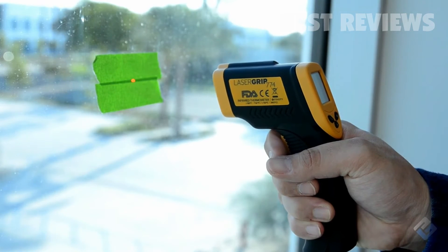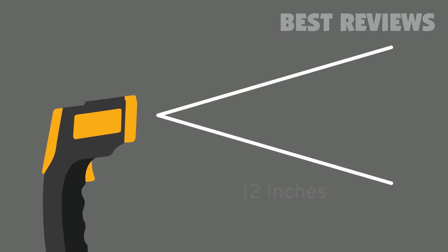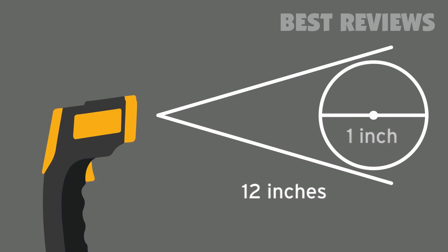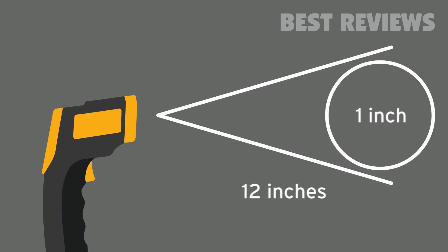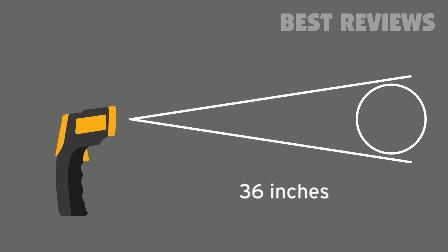Keep in mind that the 774 has a distance to spot ratio of about 12 to 1. That means for every 12 inches between the LaserGrip and the point of measurement, the measurement spot diameter increases 1 inch. If you're standing 12 inches away from the point of measurement, that's a 1 inch measurement spot radius. At 36 inches away, that's a 3 inch measurement spot radius.